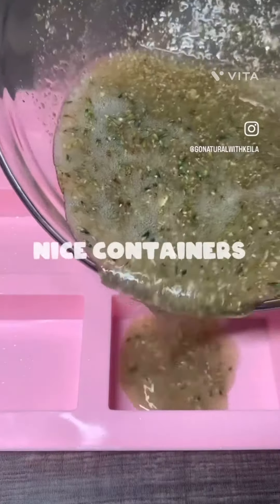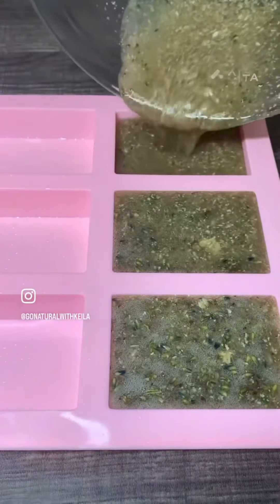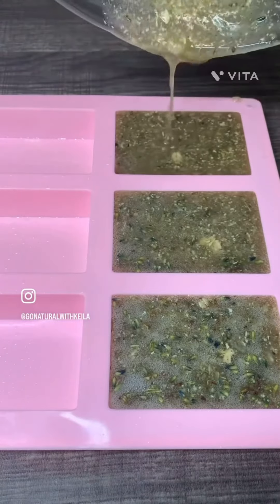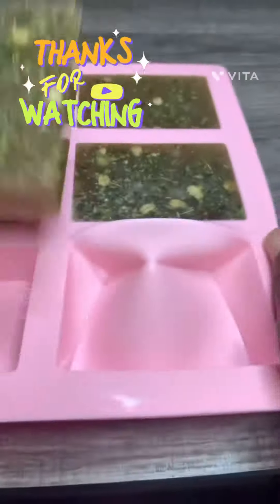Right after, I began to pour in my oatmeal soap. I let it sit for about 20 to 30 minutes before removing from the molds. And now that it's dry, this is what my soap looks like.